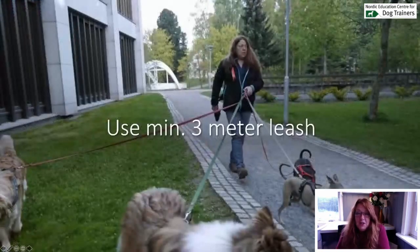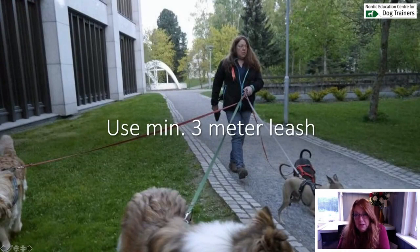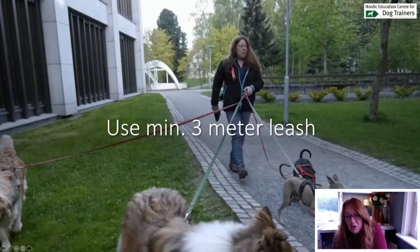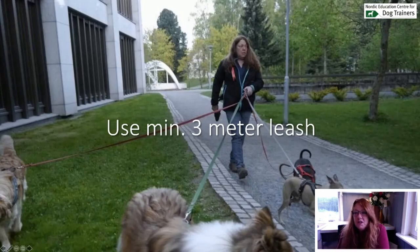First thing, you need to get your equipment right. I use a three-meter leash. If I had one dog, I would walk with a five-meter leash at least. But when I walk several dogs, I use three meters because there's a lot of tangling going on when you have three, four, or five dogs walking at the same time. Nothing shorter, for sure.